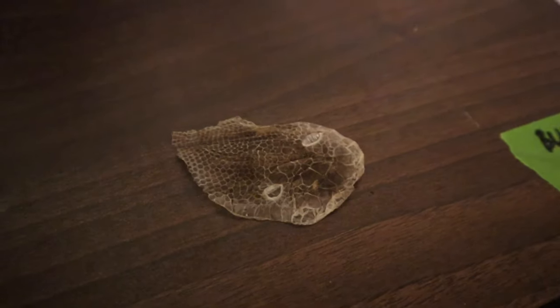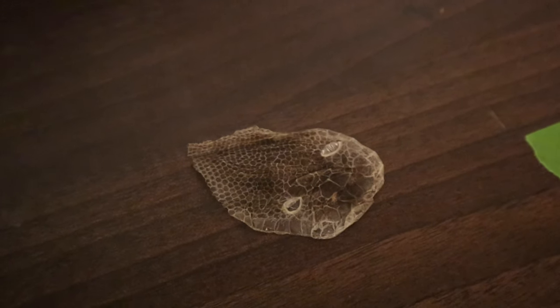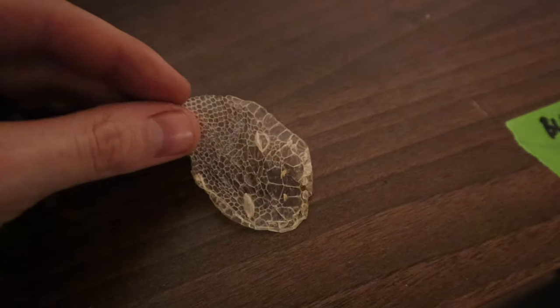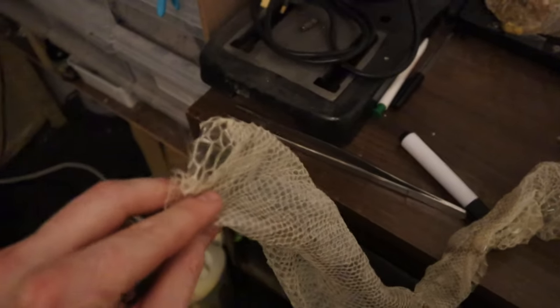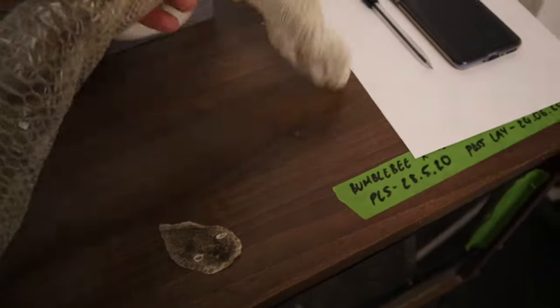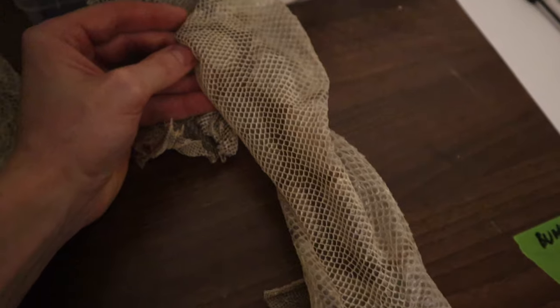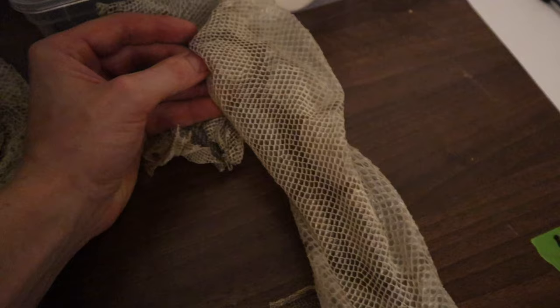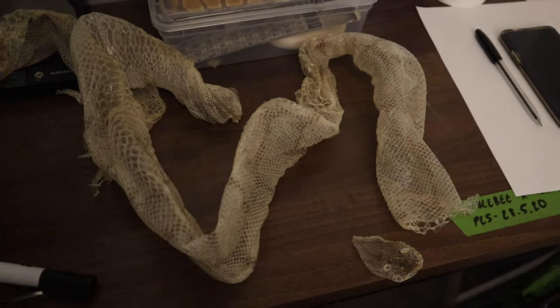Now I'm going to go into the incubator and show you the clutch that is due to pip - I'll give you a side-by-side comparison of what they looked like and how they're starting to look now. I don't normally get a decent shed from a snake - a lot of mine don't shed in one piece - but I've not had a full face shed in a long time and I just think it's amazing, you can actually see the eyes. I also had quite a decent shed from my bumblebee girl - not a full shed, broken off at the top and bottom, but that is actually her face piece. What I love about the spider shed is that it's one of the only morphs where you can actually see the spider pattern on the shed, which I think is really cool.